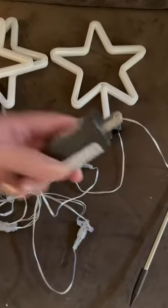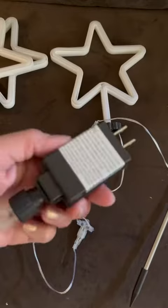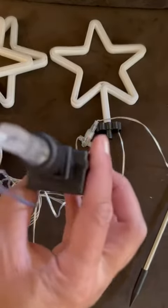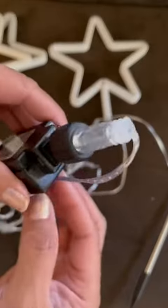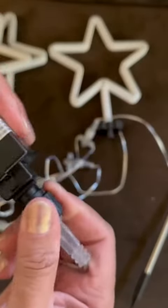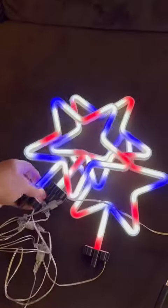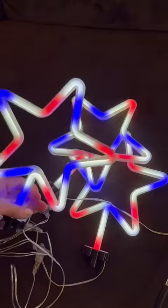They do have to be plugged in, and as you can see on the plug, there are no buttons to push to make them flash or anything like that. So let's plug it in real quick.